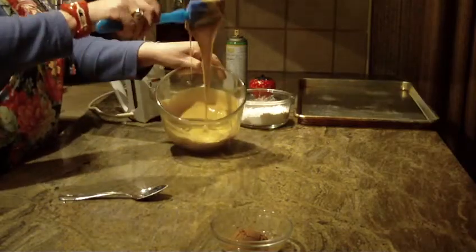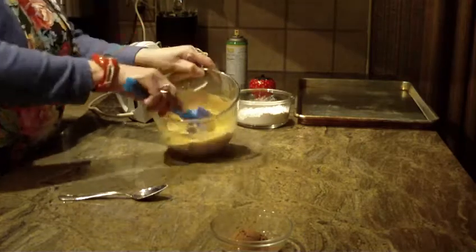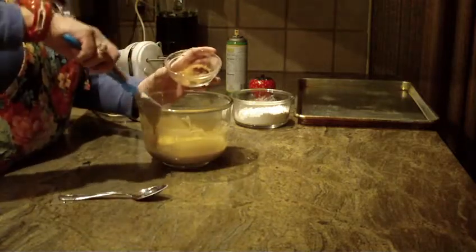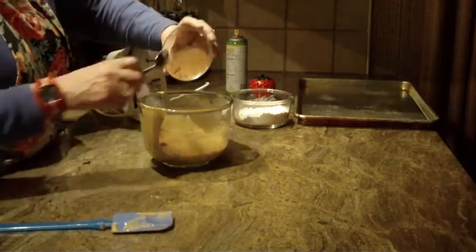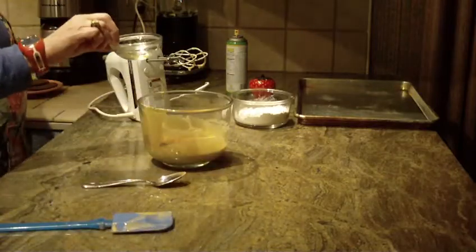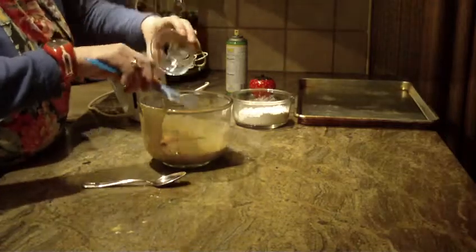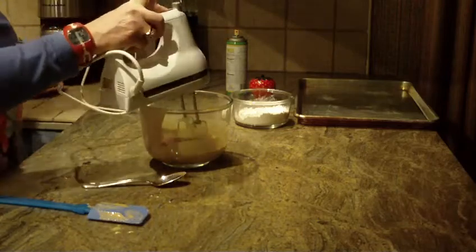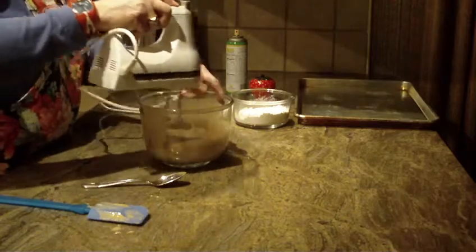There's the consistency of it. The next thing you're going to add is three tablespoons of unsweetened cocoa. Put that into your bowl, and then add one tablespoon of canola oil. Once you do that, use your mixer to start blending, then turn it on high.